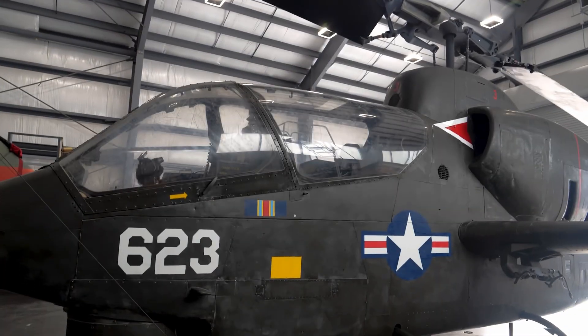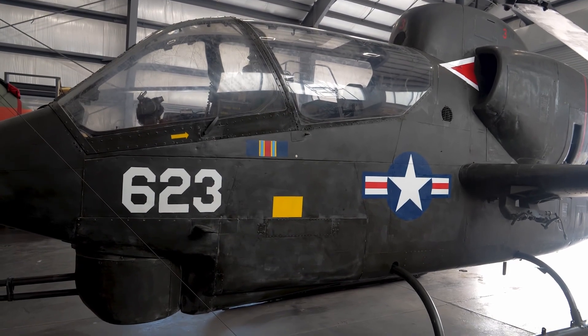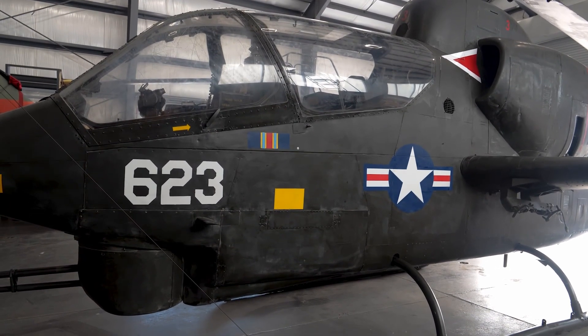My name is Peter Taraka. I am the manager of aircraft restoration here at the Intrepid Museum, and today we will be talking about our recent renovation of our Bell AH-1J Sea Cobra helicopter.